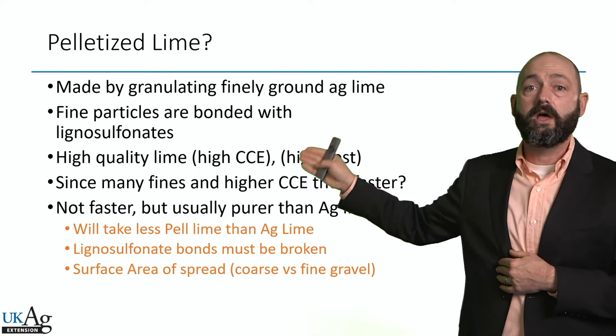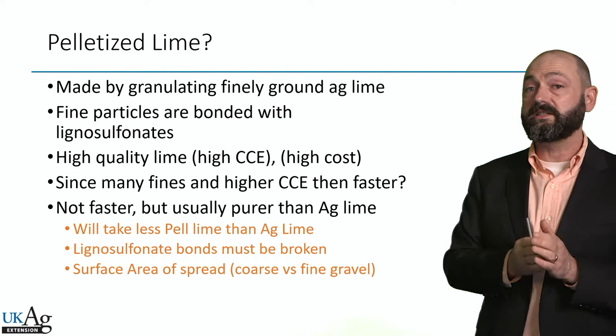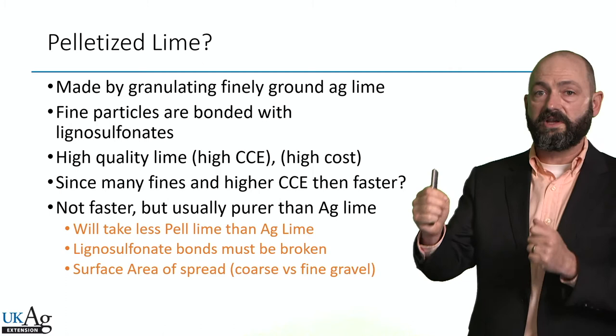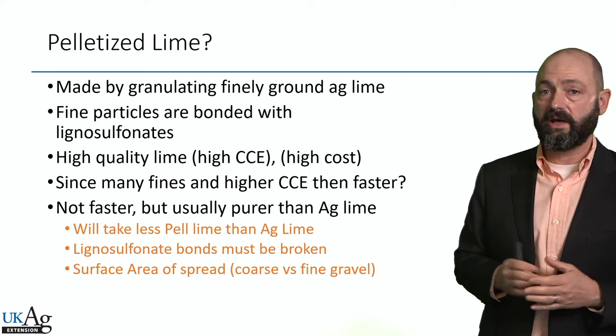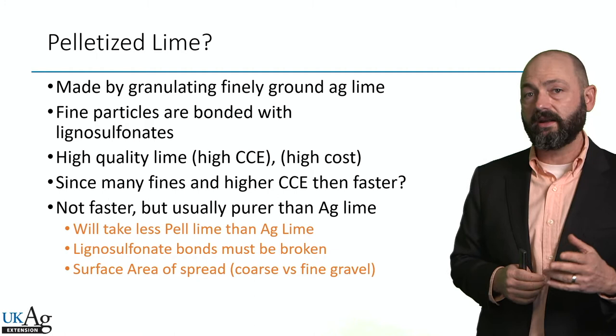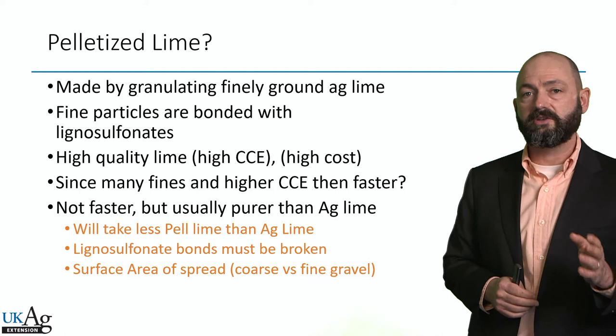Since it has many fines and a higher CCE, is it faster than ag lime? Well, not necessarily, because that glue has to break down. Nonetheless, it is still a pretty high quality, high RNV product. But at the end of the day the RNV is still the RNV. So if it has an RNV of 100% and your soil test calls for two tons of pure lime per acre, then that 100% RNV pelletized lime — you're going to put out two tons per acre. People frequently ask whether buying pelletized lime means they can go down to super low rates, like 500 pounds per acre instead of 2,000 pounds. That's simply not the case. You still have to follow the RNV and your lime recommendation.